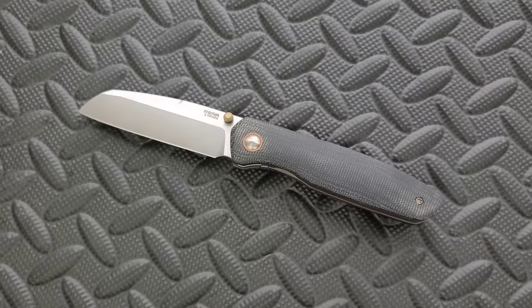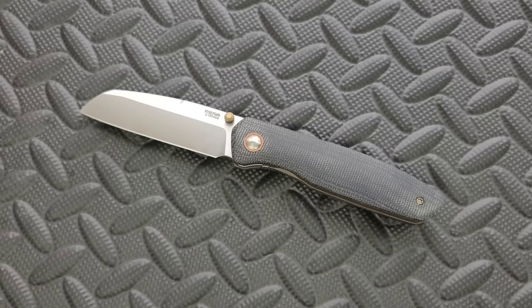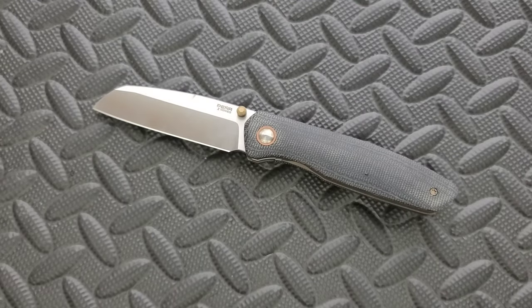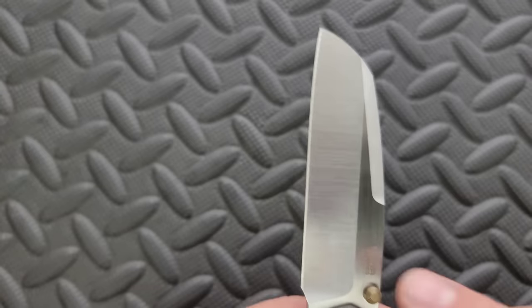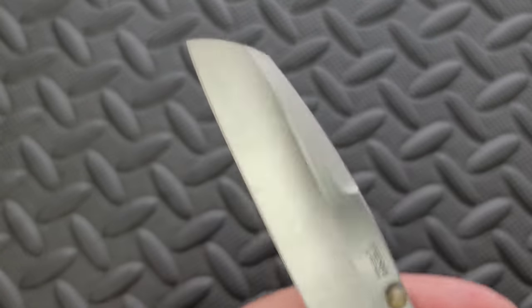Day to day for me, this sort of sheep's foot, sheep's cliff, modified Warncliffe, sheep's tanto — whatever you want to call it — this easygoing, smooth rectangle blade is one that I very much prefer for day-to-day tasks. We have a flat that runs about 85% the length of the blade. We have a nice swedge up here. This looks really nice.